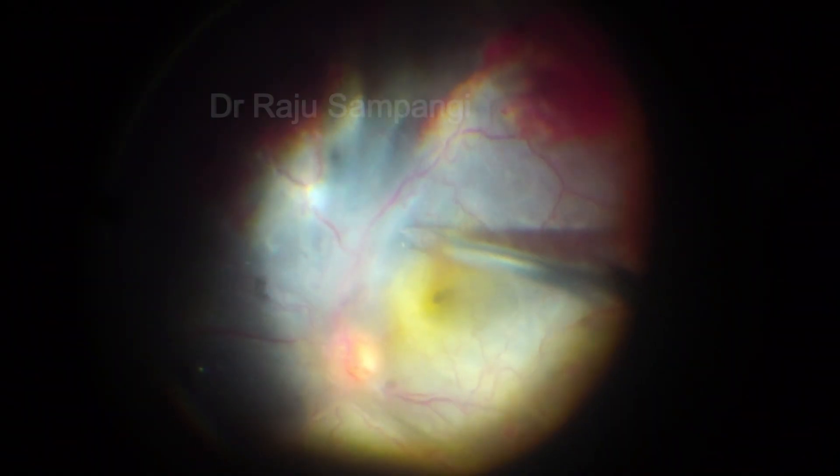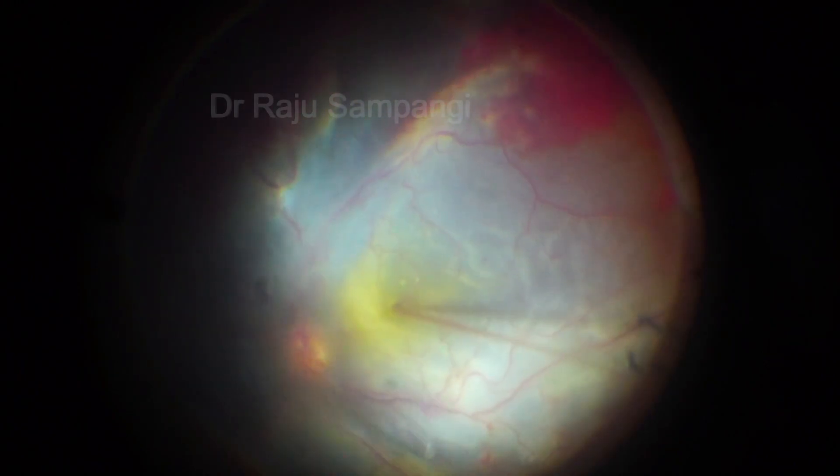A macular hole was also noted on the table. BBG was injected and the ILM was peeled.